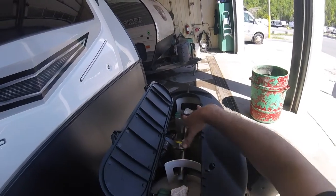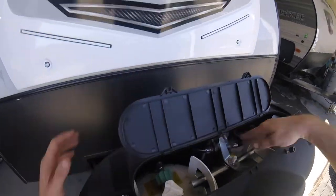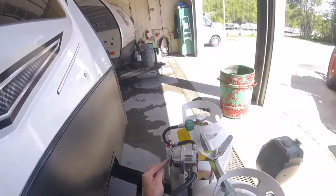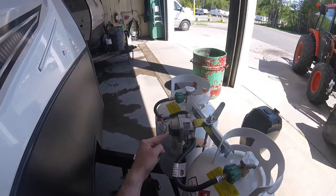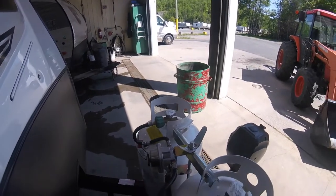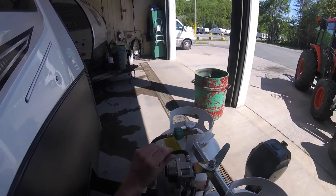You'll see here we have your two 30-pound tanks and we have the crossover valve. Whichever way this is pointing is the tank it'll draw from. However, if that tank empties, it'll automatically draw from the opposite tank regardless of which way this is pointing.